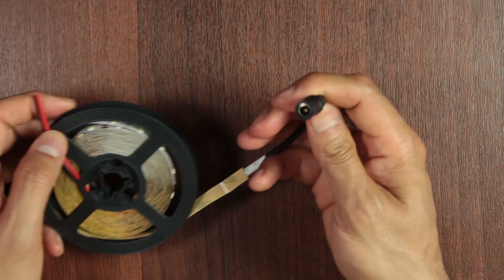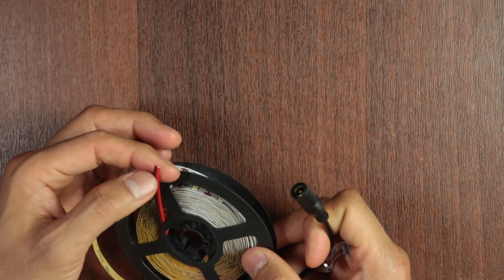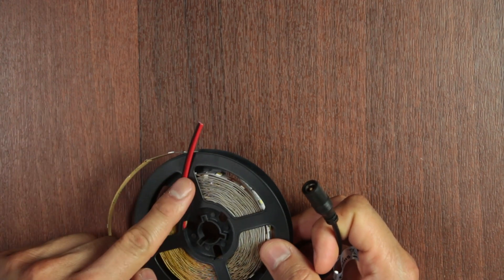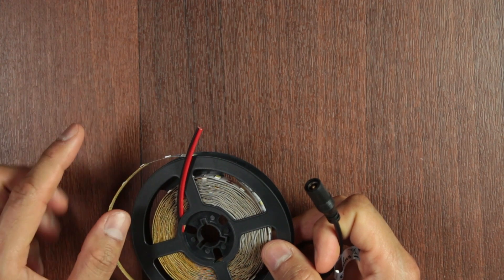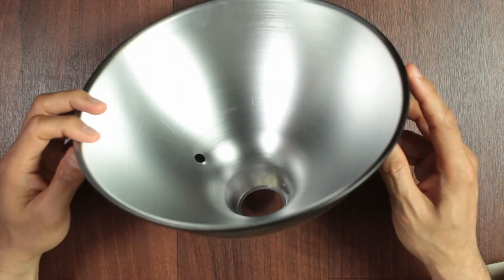The main strip has got the connector on one end which connects to the power supply. At the other end it's got a red and black wire, which is not used unless you're going to be connecting this to a different strip. In my case, I left it as is and used the whole 5 metres.